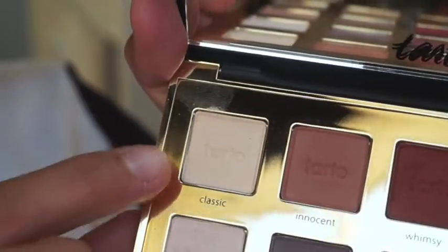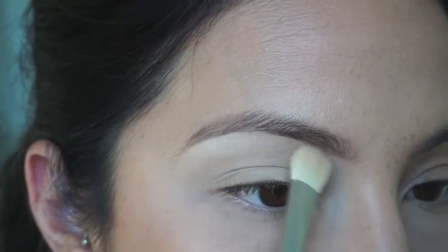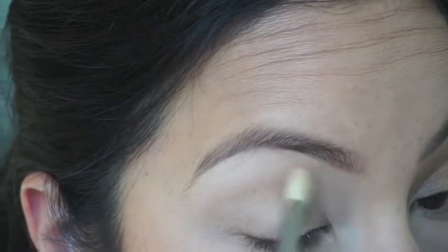We are going to prime our eyes — it's very simple and this holds your eyeshadow on all day. Then I'm going into my Tarte Pro palette and I am using Classic, just to set my brow bone.